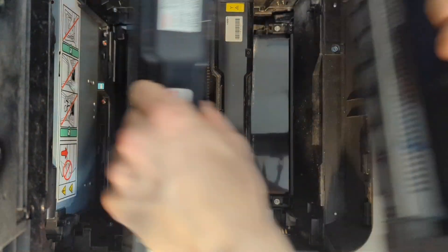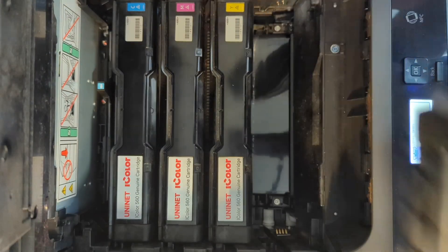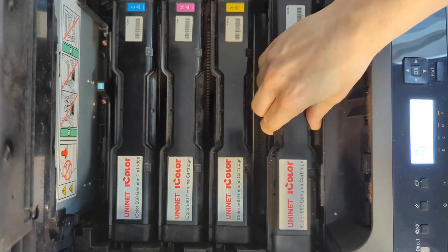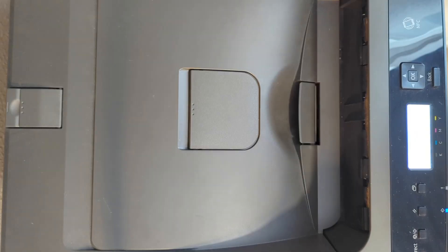We are also going to test with overprint like we have it in the Oki Creo printers, and we are also going to make decal prints with CMYK in case we don't have a white underprint at all. Let's close the cover and start with some test prints.